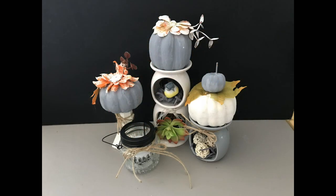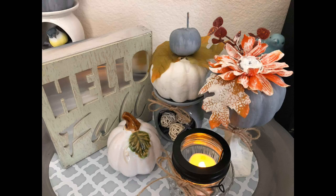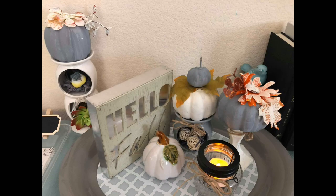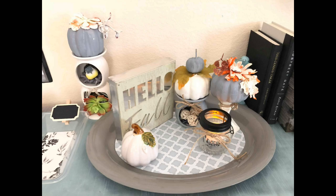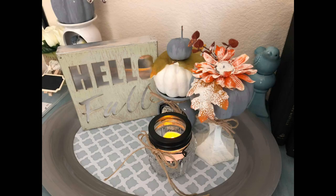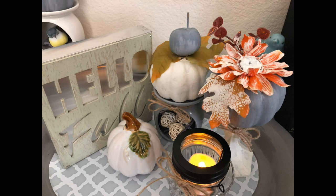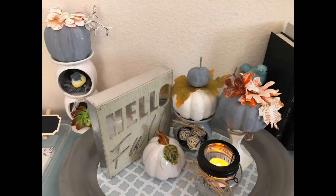Here's the finished project — three inexpensive and easy Dollar Tree DIY fall decor pieces. I propped it up with other accessories: a ceramic pumpkin, a 'Hello Fall' sign from Target Dollar Spot last year, and a votive with a black lid. I removed its handle and added twine, plus an LED candle from Dollar Tree. This year I didn't buy new pumpkins — I just repainted the old ones in colors matching my new theme.